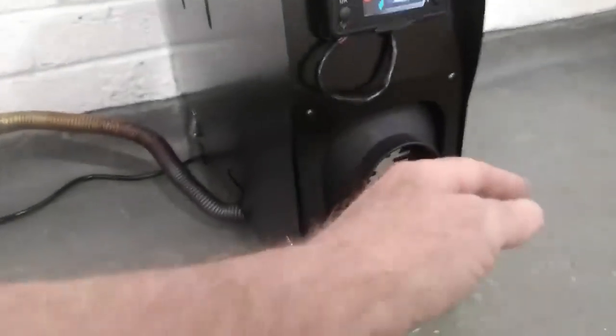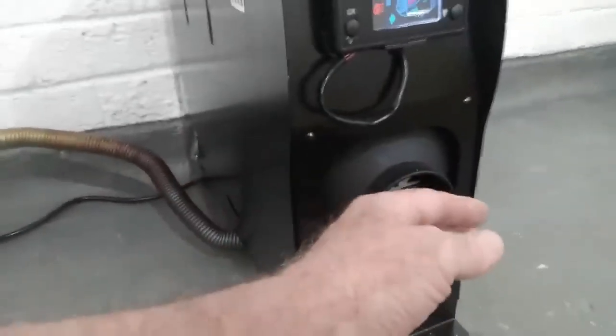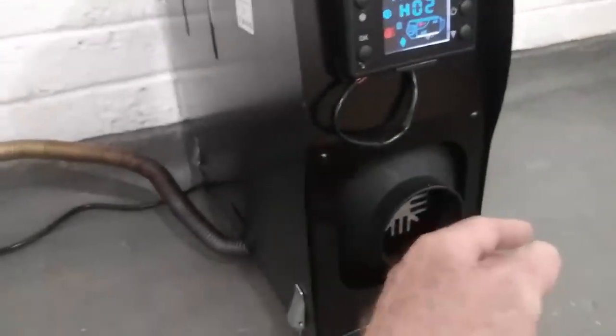There you go. You hear a little change in tone, there's a slight roar as it lights. And you can hear that — that's the diesel pump just starting to go. And we're getting some heat out of it.